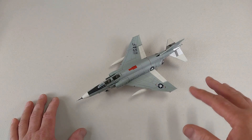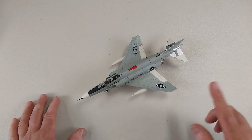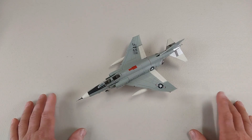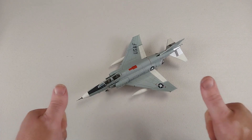So this is the McDonnell Douglas RF-4C Phantom II from the 10th Tactical Reconnaissance Wing, based at RAF Alconbury in 1967. It is by Hobbymaster in 1/72nd scale diecast. Thank you so much for spending the time with me today — you guys have a fantastic rest of your day, cheers!